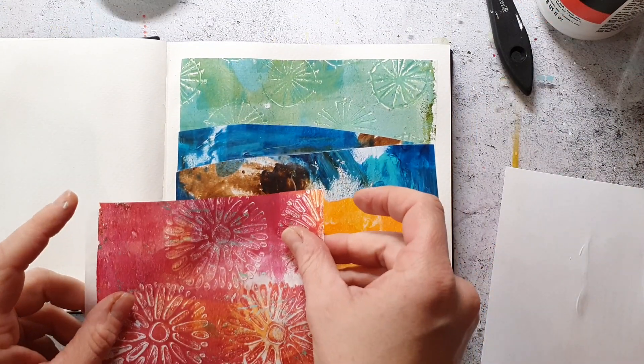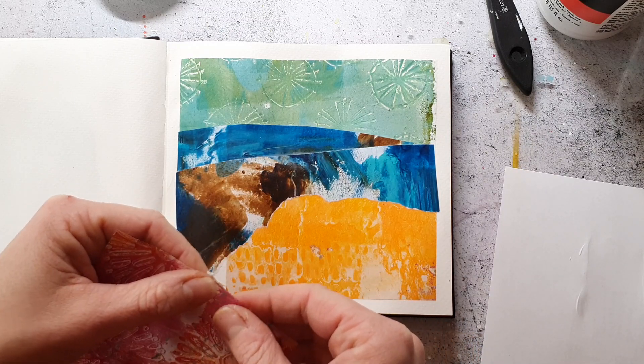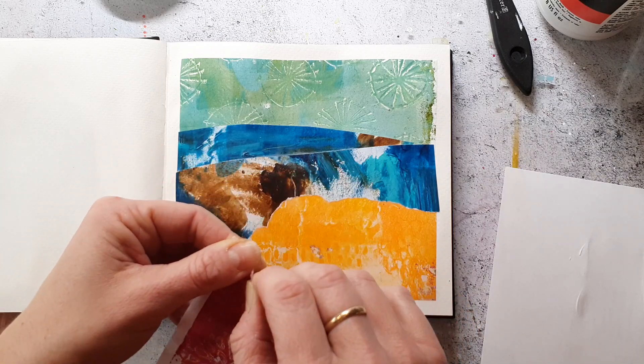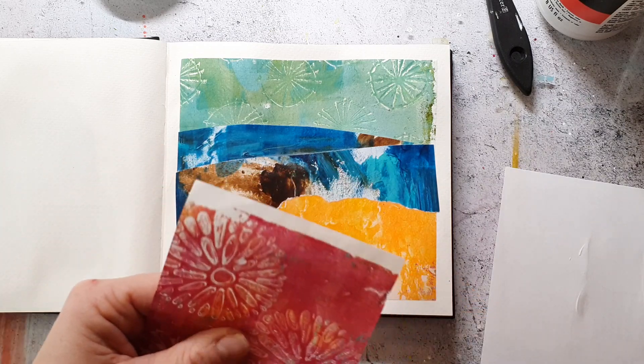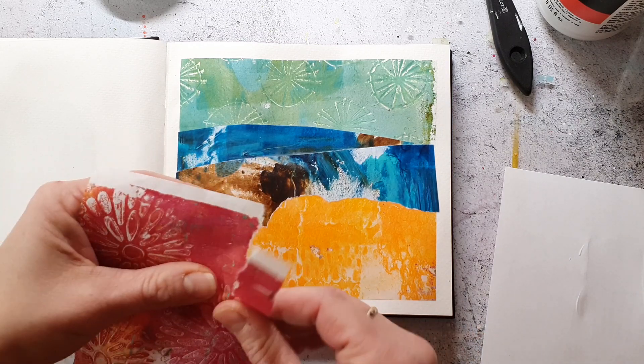Here I grabbed some more contrasting paper — it's also a printed rice paper. When I say printed, I mean that I printed it with the jelly plate and acrylic paints. I really love this for collaging as it's super thin.